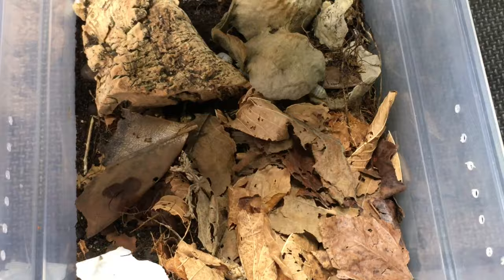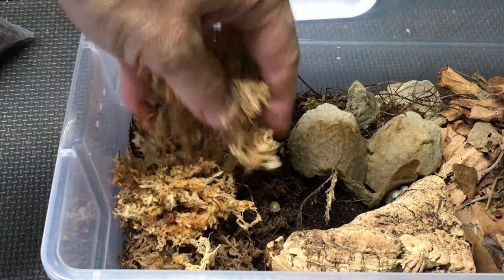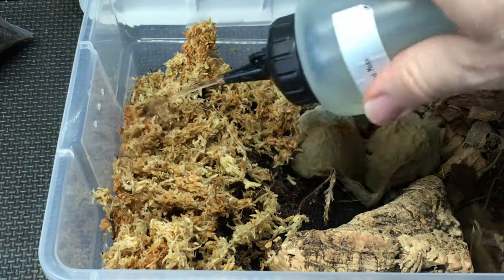If needed, top off your substrate before you go, and just make sure that you don't add substrate so deeply that you're providing a way for the isopods to climb out of the enclosure. Another step you can take to provide needed moisture for your isopods is to refresh your hydration station with some additional sphagnum moss, and make sure to moisten it well before you go.